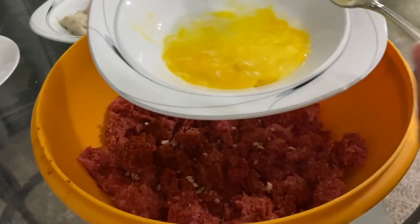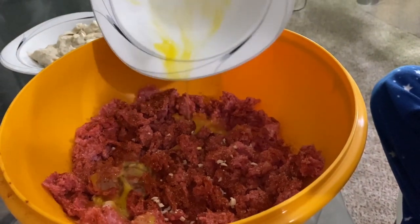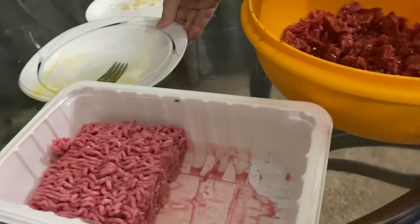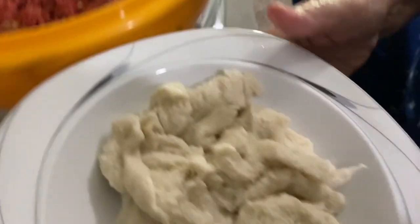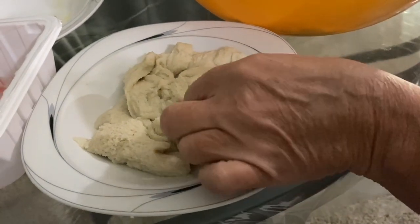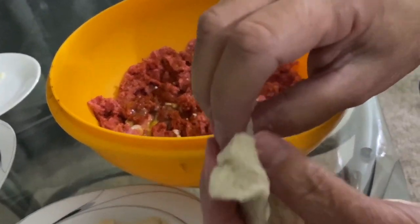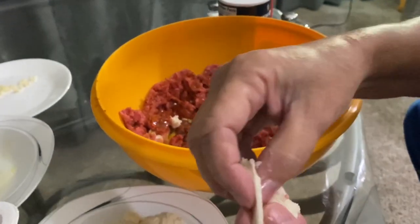Pour the egg over because this is the first layer — then I'll do the second layer. The egg helps keep things together. I put bread in here — I have it already wet. It's white bread, the only time you'll see me use white bread. The bread and the egg adhere together and help your meatloaf stick. My meatloaf always comes out not heavy. I wet it — not soaking wet, but not dry either. When you pull the bread and it drops off your fingers nicely, that's the right consistency.